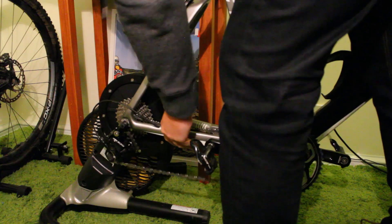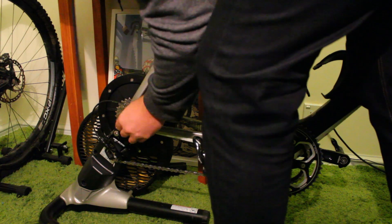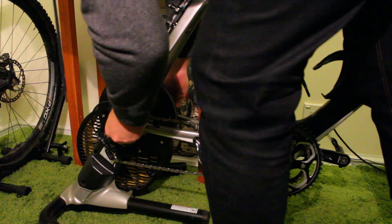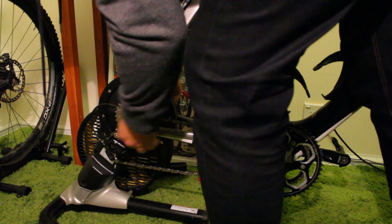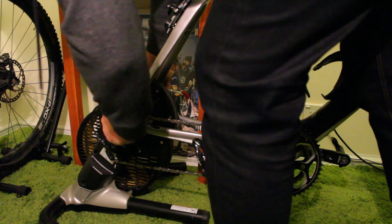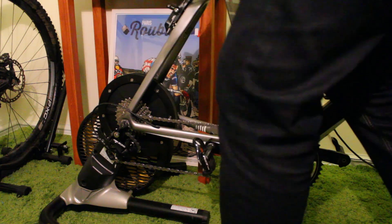Putting it all back together and dropping the Propel into the trainer. Don't mind the fake grass — this is in the bike room. It keeps everything clean and stops me damaging the wood floors. It's really interesting to get to the quick release skewers on these Le Mans Revo trainers — you potentially should have the lever on the other side for ease of use.